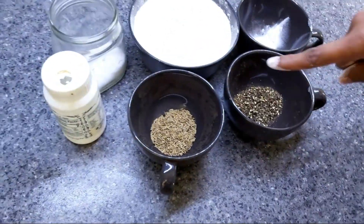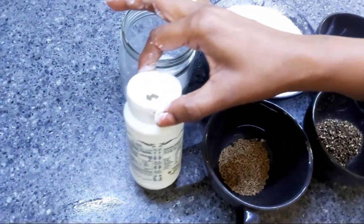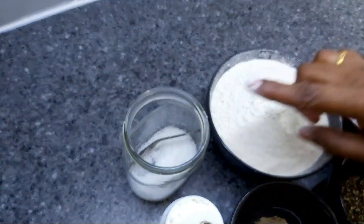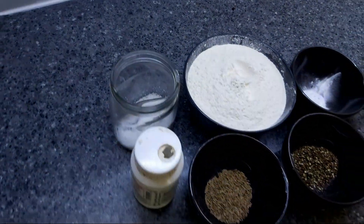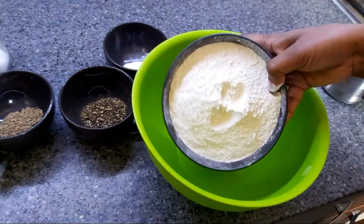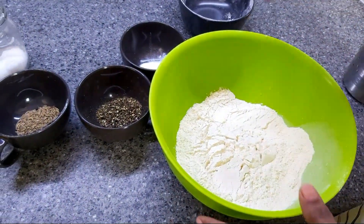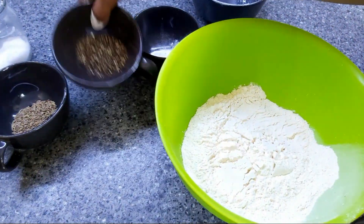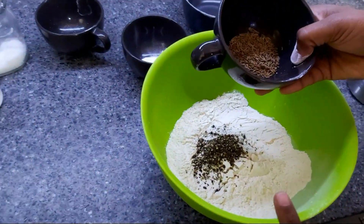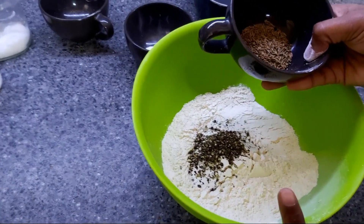1 spoon of milk and 1 spoon of jira. I will add the garlic in the pan.